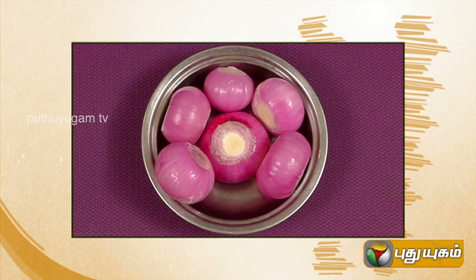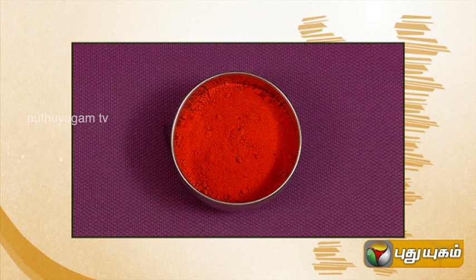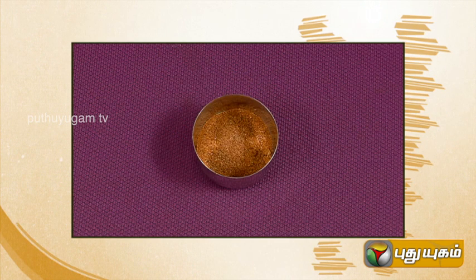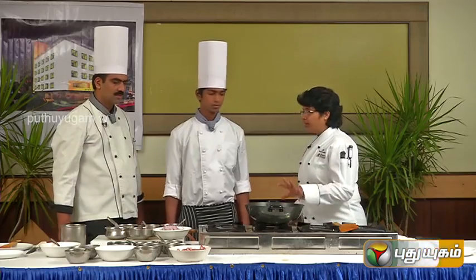Turmeric powder. Thangya powder. Chili powder. Coriander powder. Garam masala powder. Chicken masala. First, the marination.